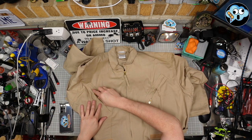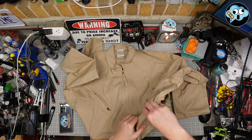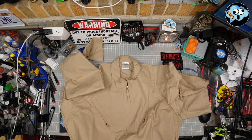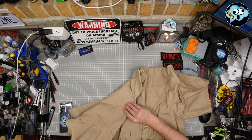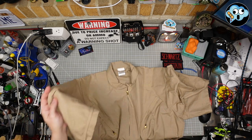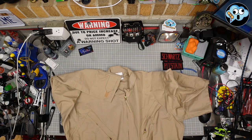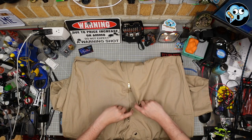Look at all those nice brass zippers on those pockets. We got the Velcro on the sides. It's got the double shoulder thing going on there. Got the Velcro straps on the wrists.